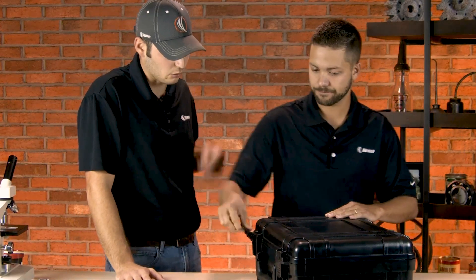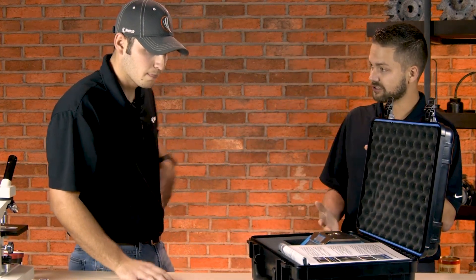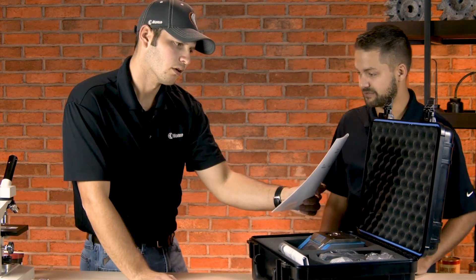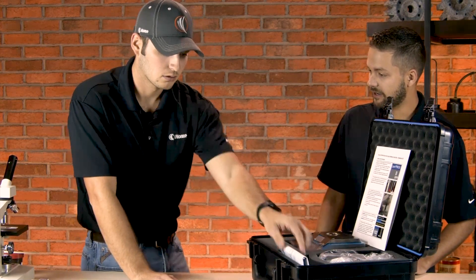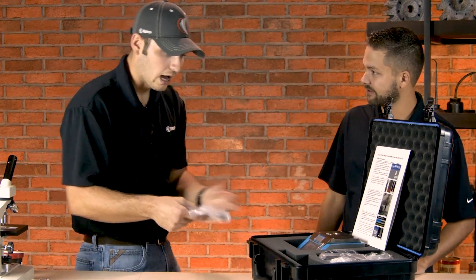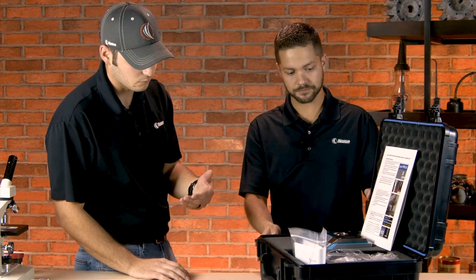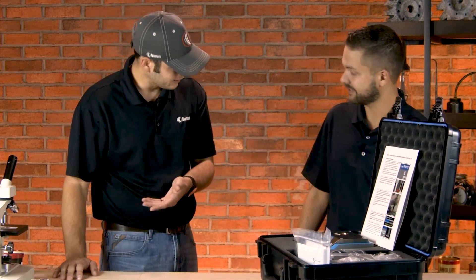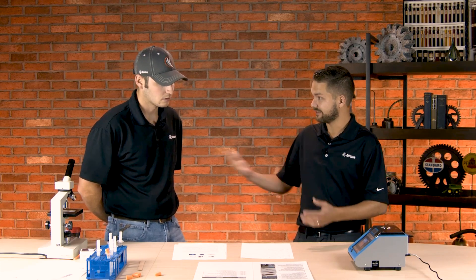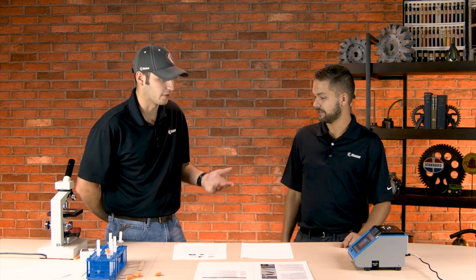Ferrous density — so it measures iron content, right? Correct. And this is a newer version. We'll talk about it because this also does grease analysis. You have a grease sample here. I've known these ferrous density meters to read oil samples, but also grease. Also grease? Yeah. Wow. It can do grease too, which is pretty interesting. One thing that's a little different is how you're preparing that sample. How do we prepare the sample?